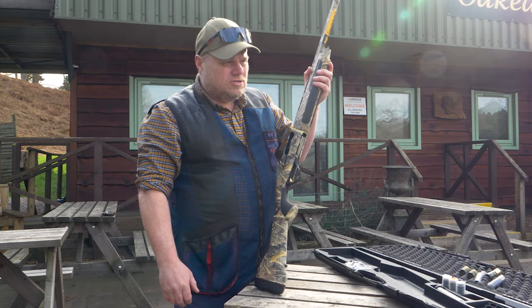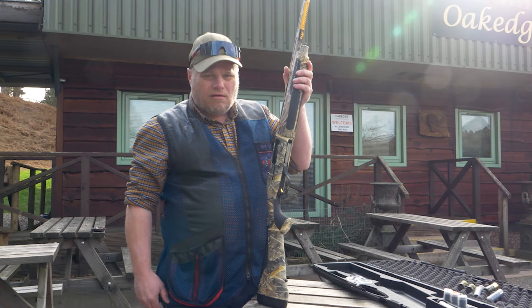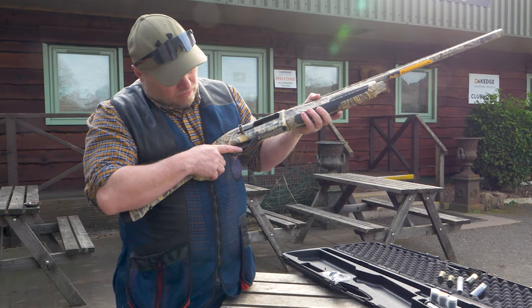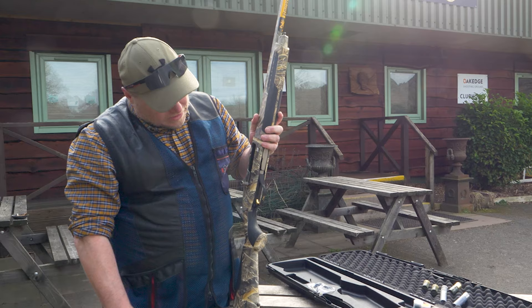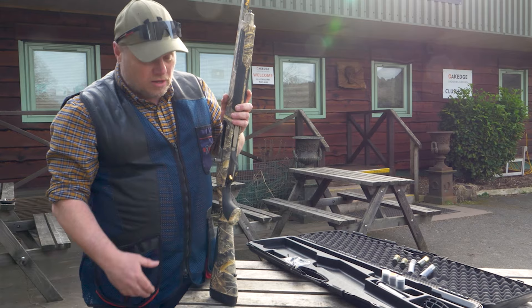You've heard me say this many times in semi-automatic reviews about the safety. My only gripe with this particular gun is they put it at the back and it protrudes out, and for me I can feel that under my trigger finger. I prefer the safety to be at the front. But on the positive side of it, it's big enough that you can operate it really easily — it's nice and smooth, not clunky or wishy-washy. It's precise, but just in the wrong place for me.